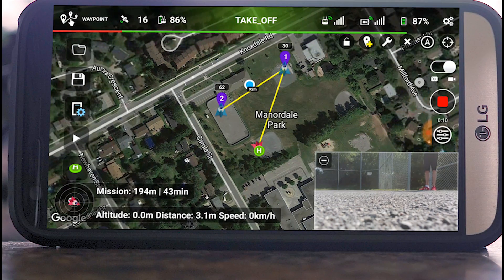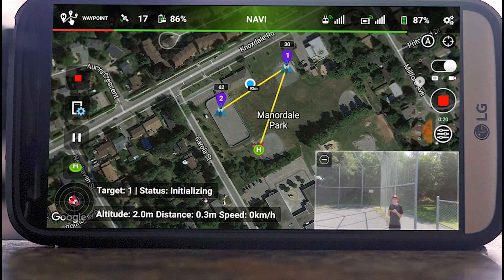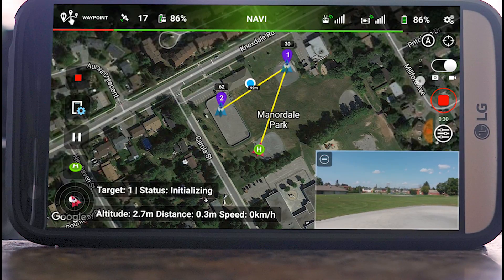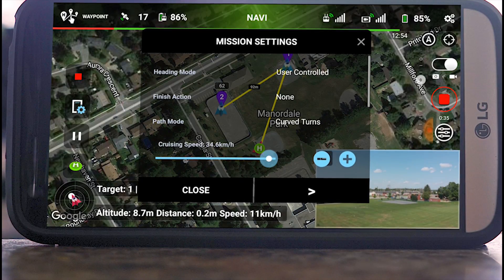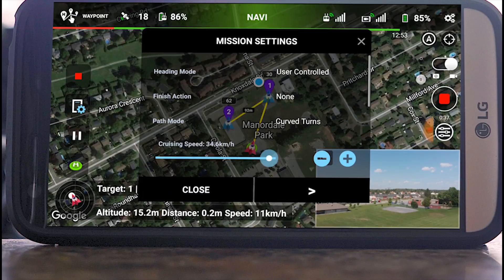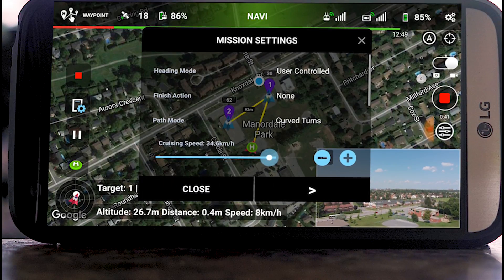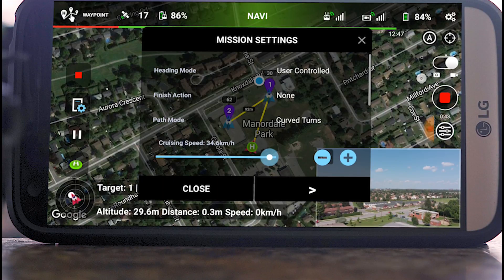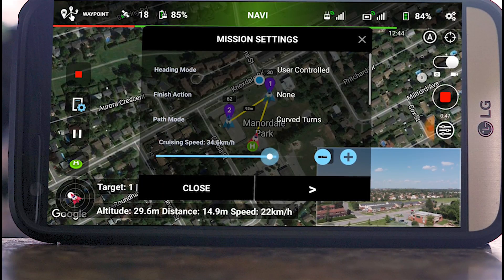Okay, mission starting. It is taking off now. The cruising speed is way down so I'm actually going to turn that up for now — okay, maybe a little too much. I'm going to let it get over to where it starts and then bring the cruising speed down and set up the camera angle that I want. There it goes, heading over to the first waypoint.